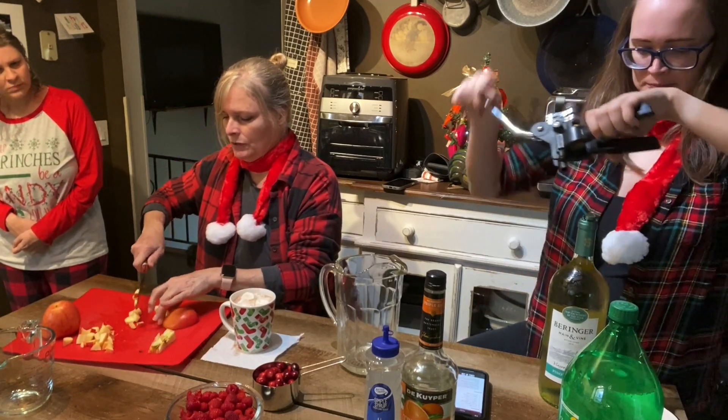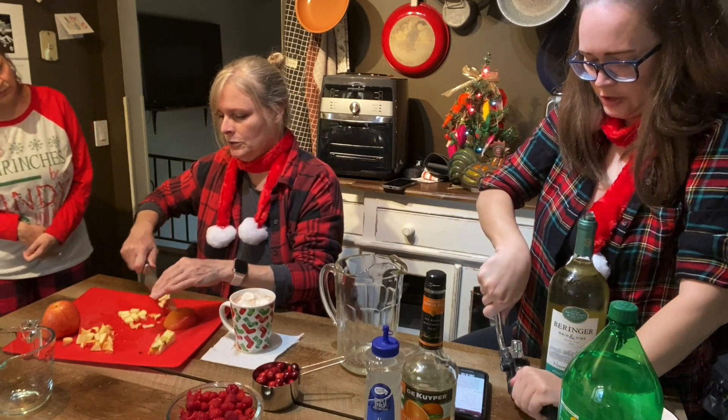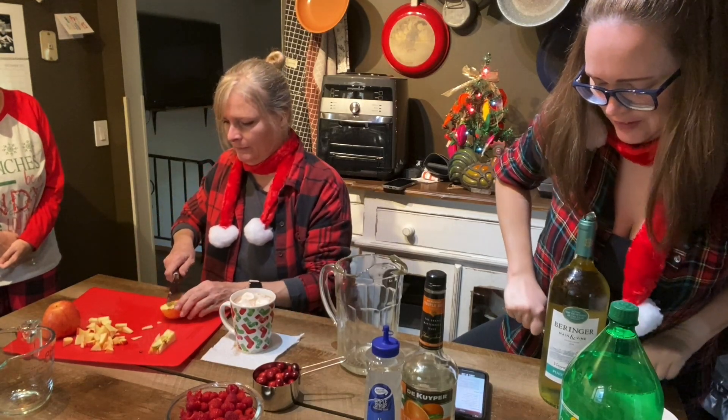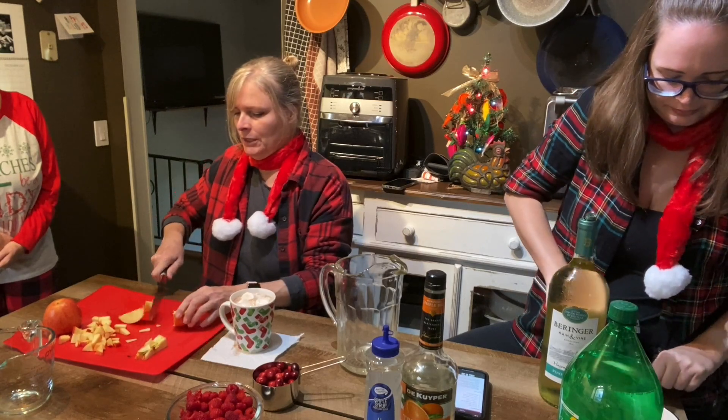Jessica, the name of this cocktail is what? I already forgot. Christmas... winter sangria. It's just winter sangria, Jessica. I know, I'm just joking. Winter sangria, Jessica.